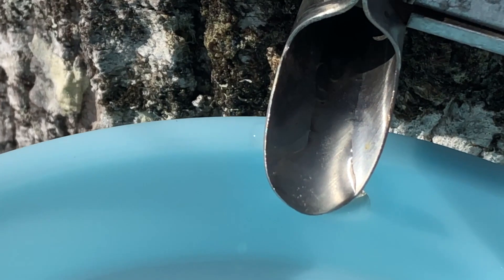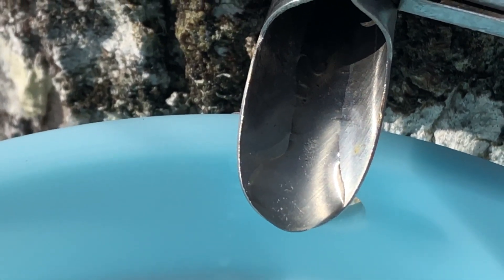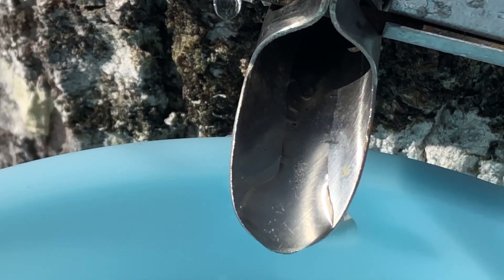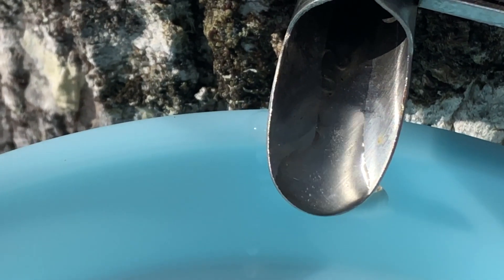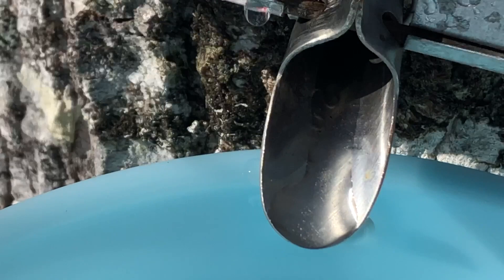Look at this guys — I don't know if you can see it or not, but that is sap already in the spigot. I mean, it's only been up here like five minutes, but this tree is really getting some nice warm sun. So we have hopes. Oh look, there it goes — I'll have some sap running in the next few days.